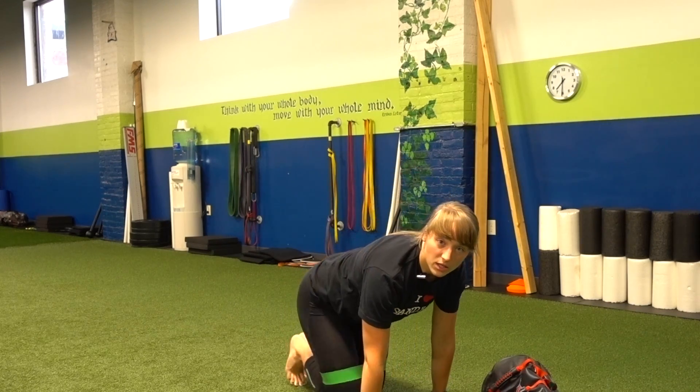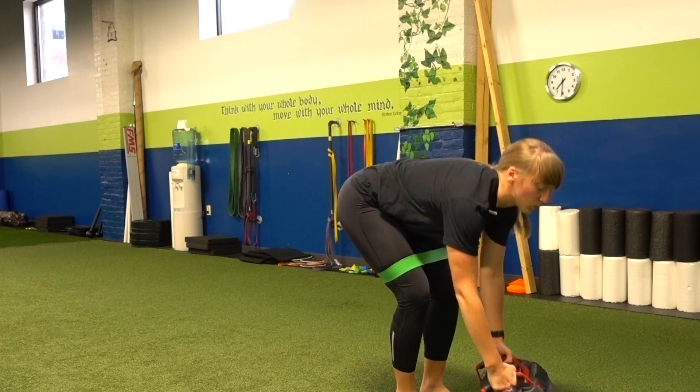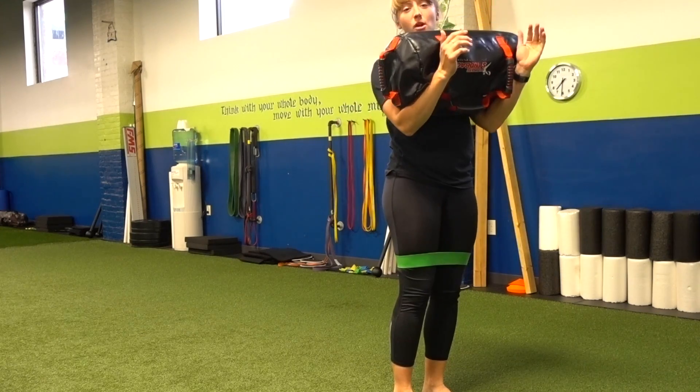So instead of doing some clamshells or some hydrants where you just throw a miniband around your leg and isolate the hip and the glute muscles, I've got a move that will really knock the miniband off your legs.